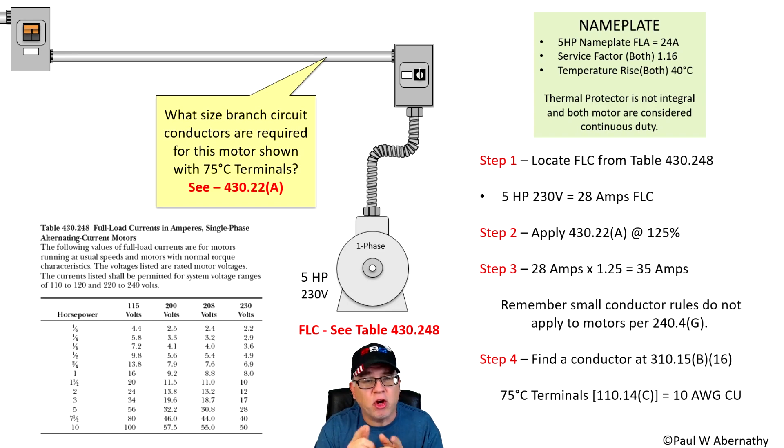We have a video on three phase motors on our YouTube channel — just search for motors or filter the videos to find it. So let's talk about the steps involved in sizing these branch circuit conductors. First things first, we need to locate the FLC — the full load current.